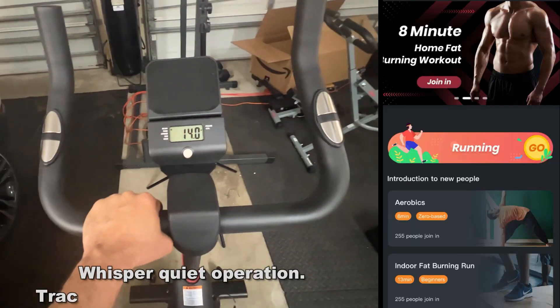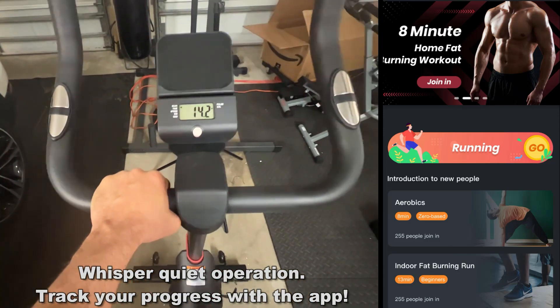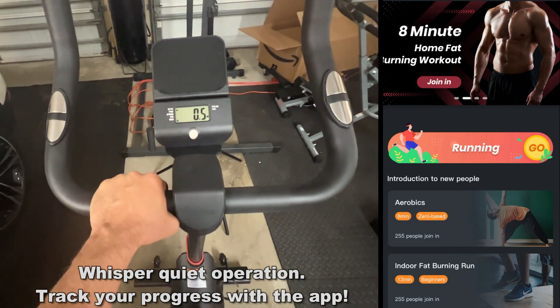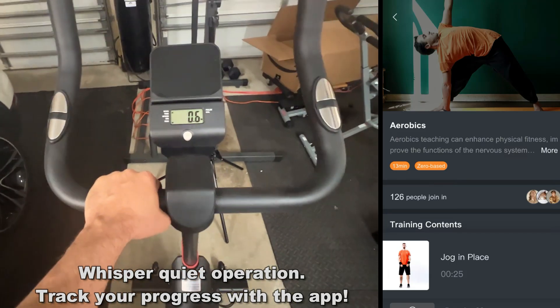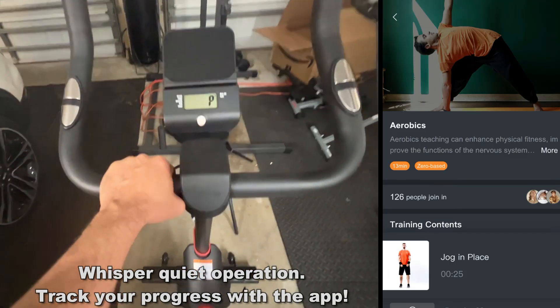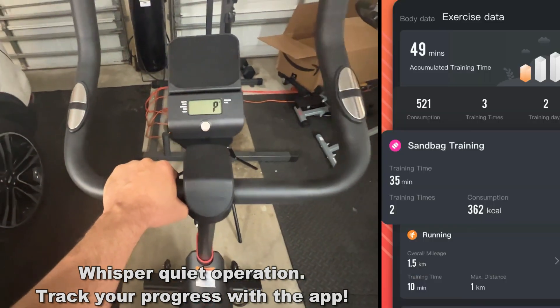This thing is whisper quiet — I'm using it right now and you can hardly hear it. Also, the app has so many different realistic scenarios; you can go through all sorts of trails and different fitness routines just on the app.